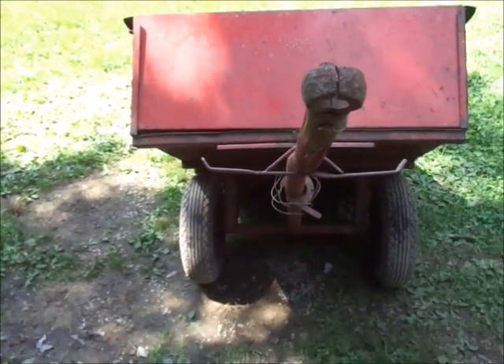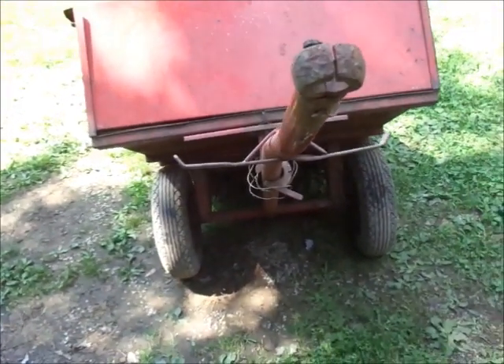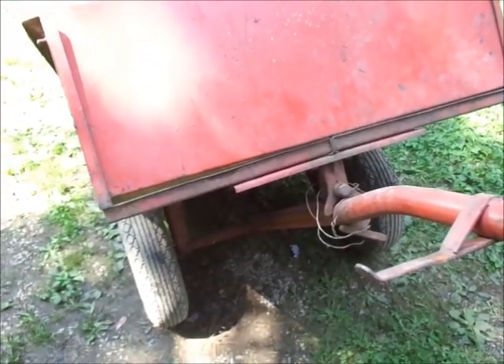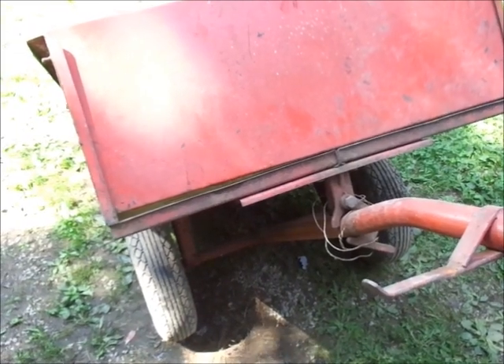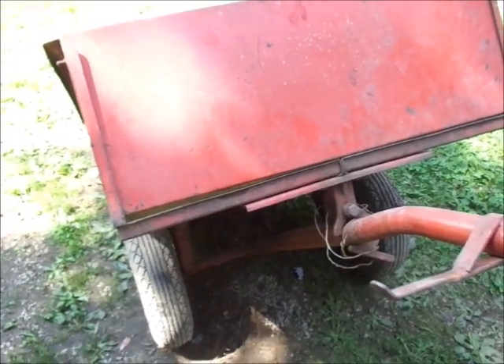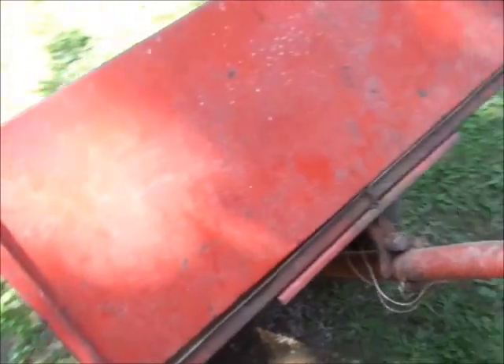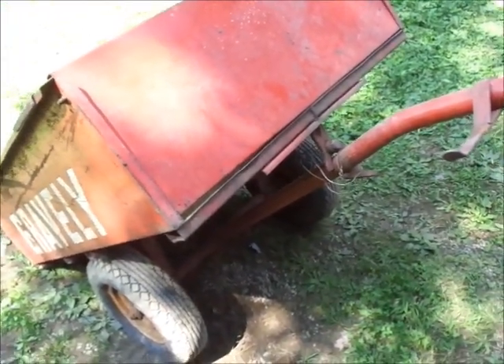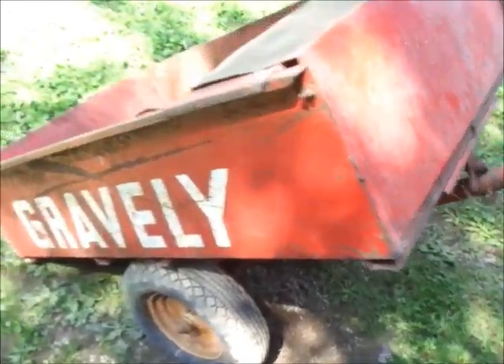You guys can see it — a pretty good bow into the tongue. The gentleman I bought this from lived on the side of a hill, darn near almost a cliff, so I would not be surprised if he rolled this thing over once, twice, maybe even three times.